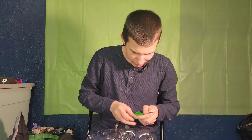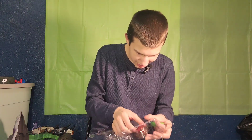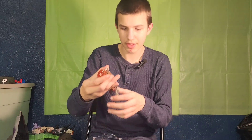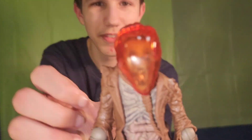Scarecrow looks awesome. It's like it shows all of his bones coming out. And his fingers can move.